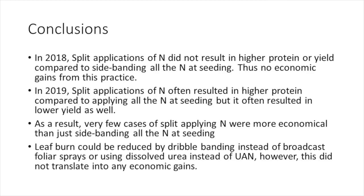Conclusions: In 2018, split applications of nitrogen did not result in higher protein or yield compared to sidebanding all the nitrogen at seeding, so there would be no economic gains from this practice. In 2019, split applications often resulted in higher protein compared to applying all the nitrogen at seeding, but also often resulted in lower yield. As a result, few cases of split applying nitrogen were more economical than just sidebanding all the nitrogen at seeding. Leaf burn could be reduced by dribble banding instead of broadcast foliar sprays, or using dissolved urea instead of UAN, however this did not translate into any economic gains.